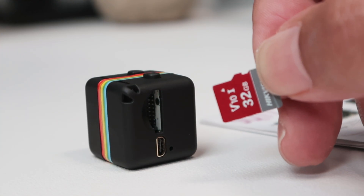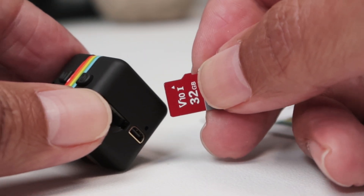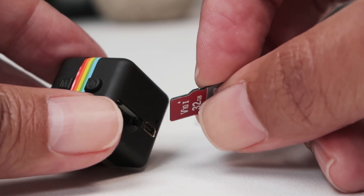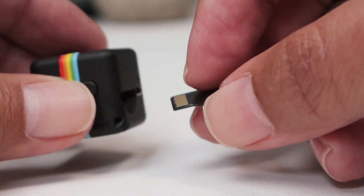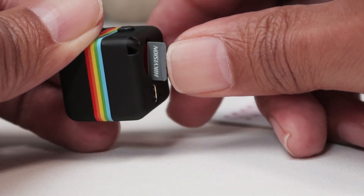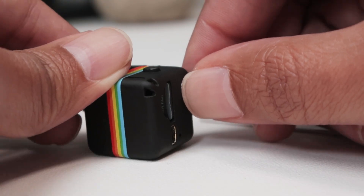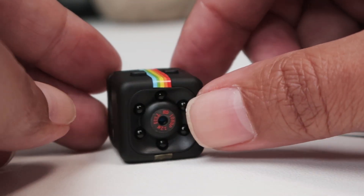The way to insert the SD card is to orient it away, then switch it this way. So with the front of the camera facing you, you insert it that way — start here and push it in. I can use my fingernails. There we go. It's well inserted.